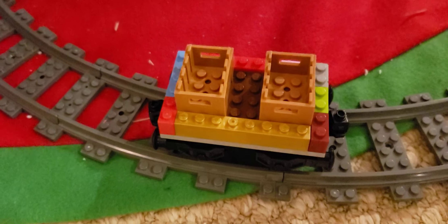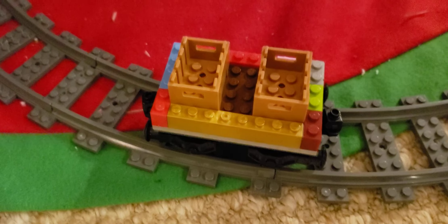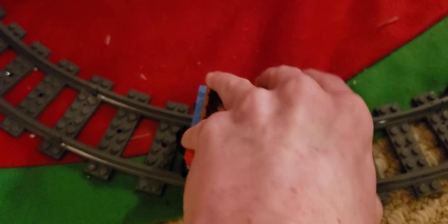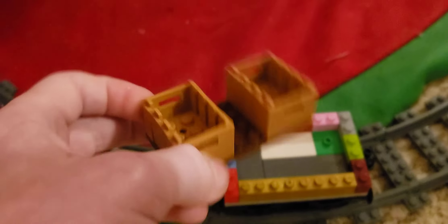Next up we have what's called a con flat. I have no idea why it's called that, but it's a specific car from Thomas and Friends. Here's the cool part: if you remove this piece, you can have a flat con flat with crates. That looks pretty cool!